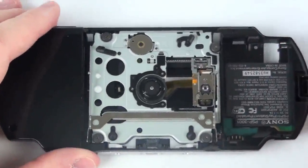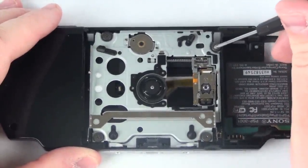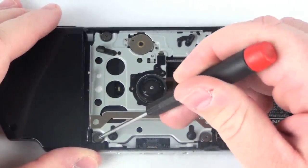Now flip the unit over and remove the four Phillips head screws from the UMD drive. Once this is complete, the drive should lift free.